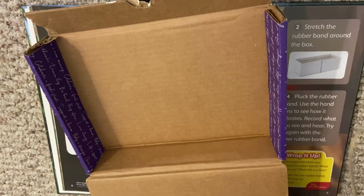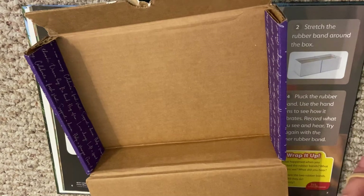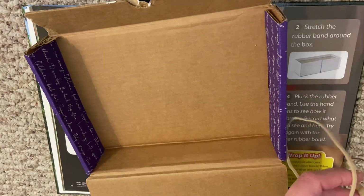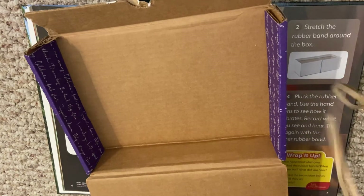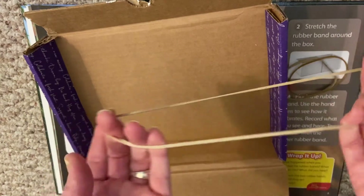I know it says you need a hand lens, but we don't have that at home. You should be able to see the rubber band vibrate without the hand lens. Also, we don't have safety goggles, so make sure you ask an adult before you do this experiment so you're sure you don't get your eyes hurt.